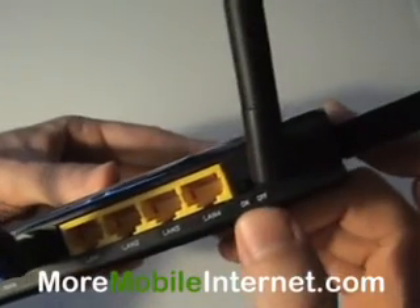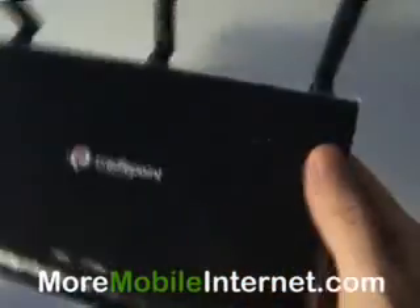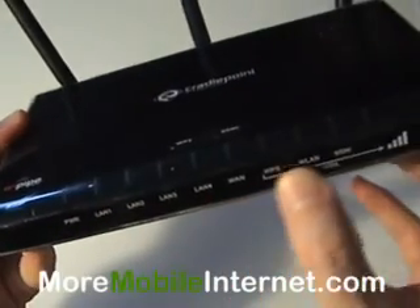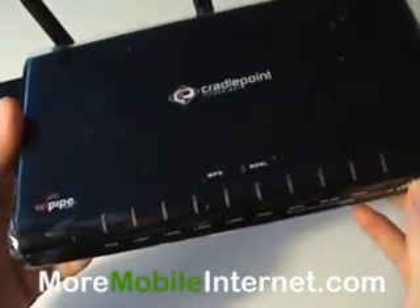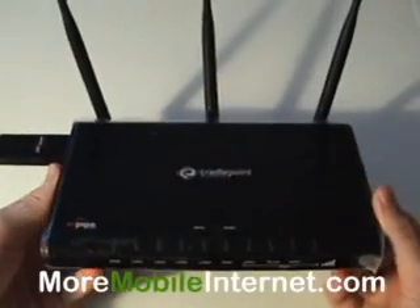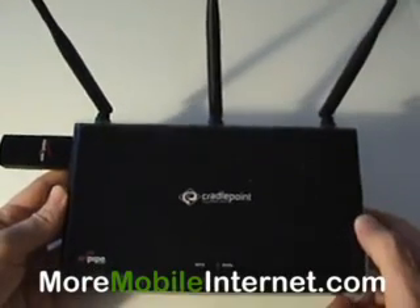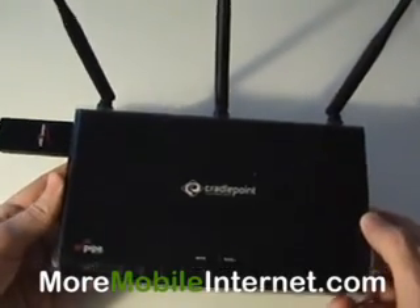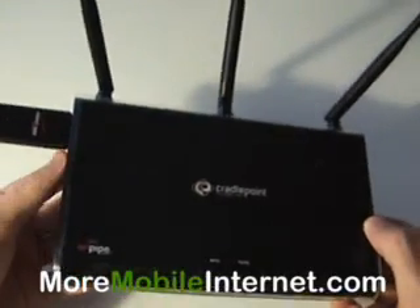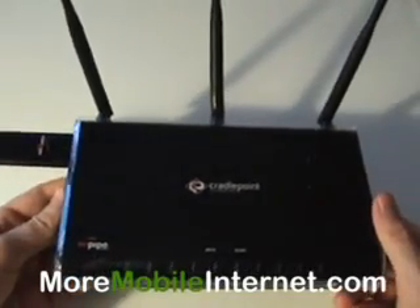It does have an on and off switch here for the WiFi — if you wanted to turn the WiFi off, you can do that, which is kind of nice. And you've got all your signal lights here letting you know the status of the device. The main differences are the size — it's bigger, it's got three antennas, and it's also WiFi N, which means it's the latest and greatest WiFi standard — faster and more thorough coverage, as long as you have an N adapter on the other side.